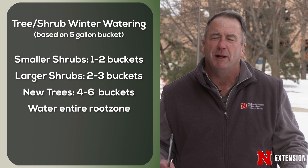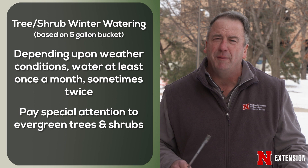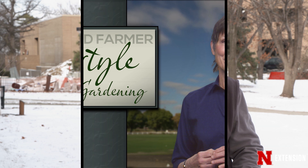We'll want to do this at least once a month. Depending on the extent of the warm and dry weather, we may want to do it twice a month. Evergreens in particular are susceptible to drying out over the winter, so those are ones you want to give extra attention to and check a little more frequently. Do this and come spring, your plants will be in good shape — ready to flower and perform just like you hope they would.